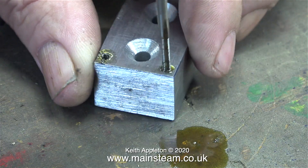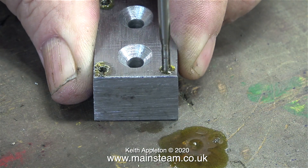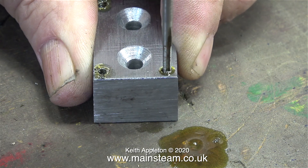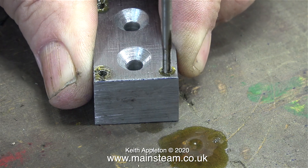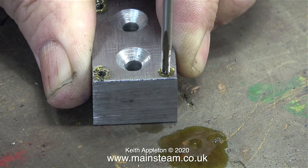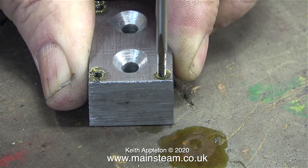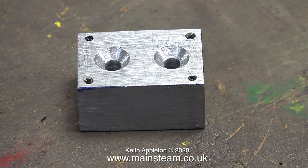I didn't shear off the tap which is a good thing, but this stud's going to lean slightly. I'm using a drop of steam engine lubricating oil which as you can see is on the bench, and I'm backing off the tap frequently — one and a half turns in to half a turn backwards. This clears the chips and stops the tap from jamming. Also in between threading the holes I wipe the end of the tap with a cloth. Finally the four holes are threaded and no taps were hurt during the making of this video.